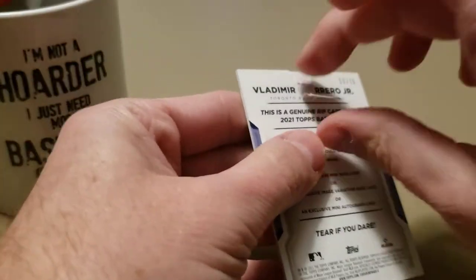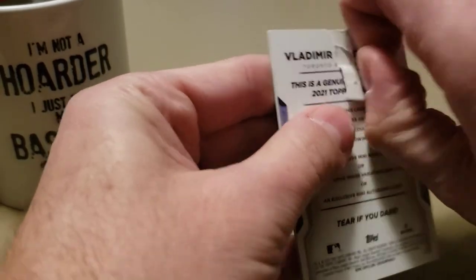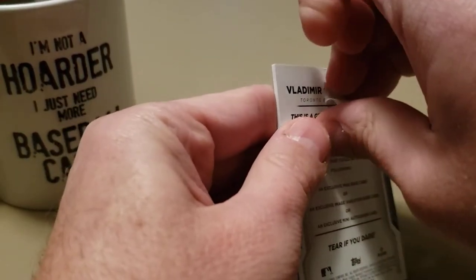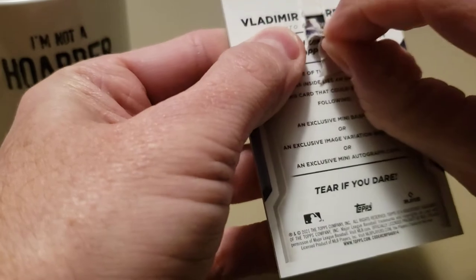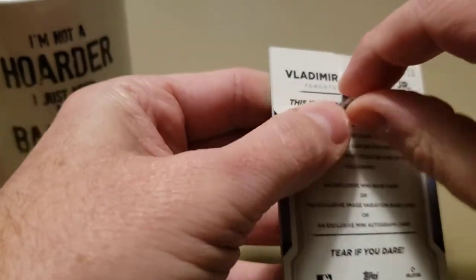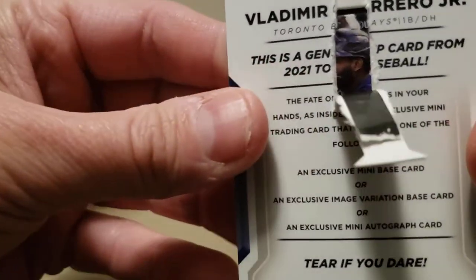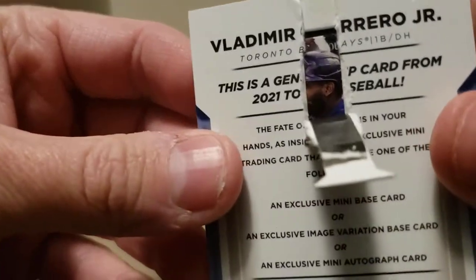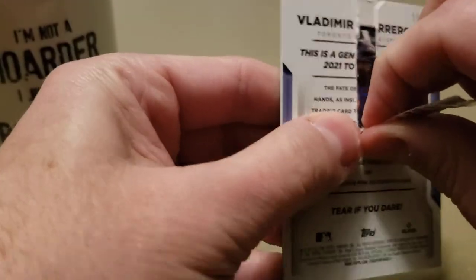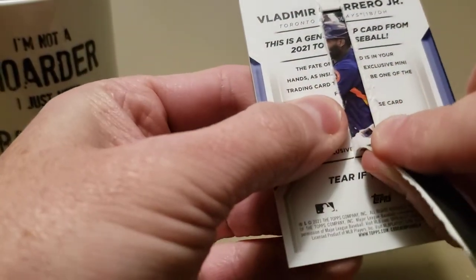Now you get to see me make a fool of myself trying to get that peeled down here. There we go - maybe that'll do it right there. There's the card. I'll do it nice and slow. Can you tell who that is? Is that maybe Jordan Alvarez? I can't really tell. Might be Jordan. Let's see if we see some ink on there - I would love to see some ink.